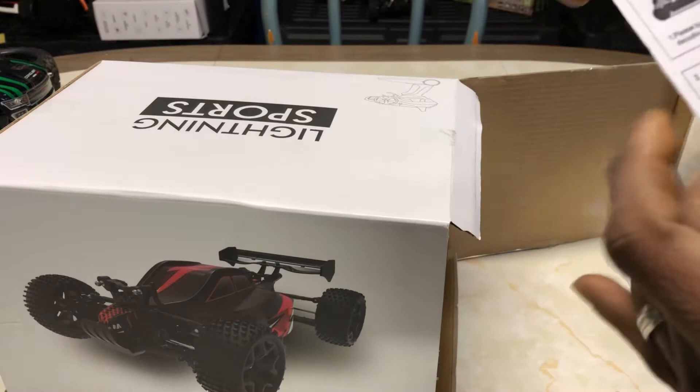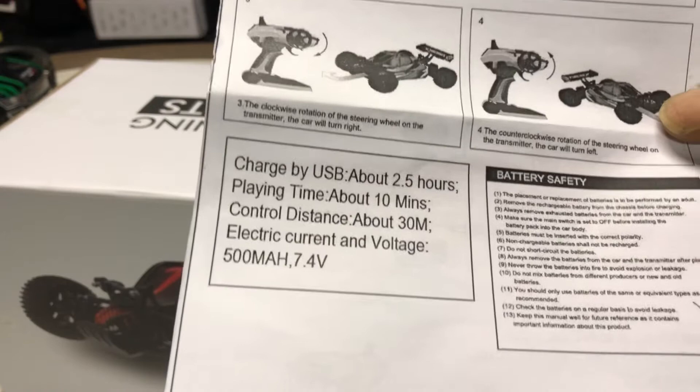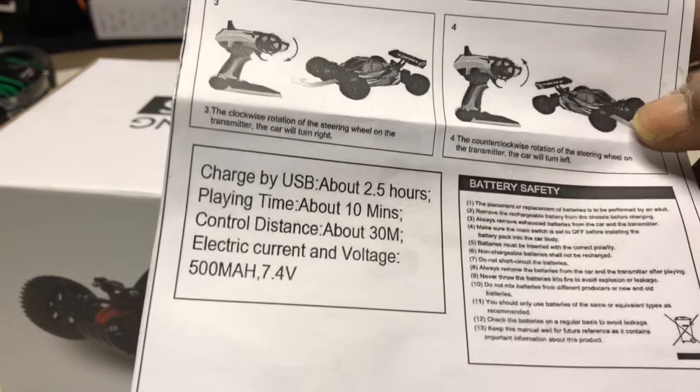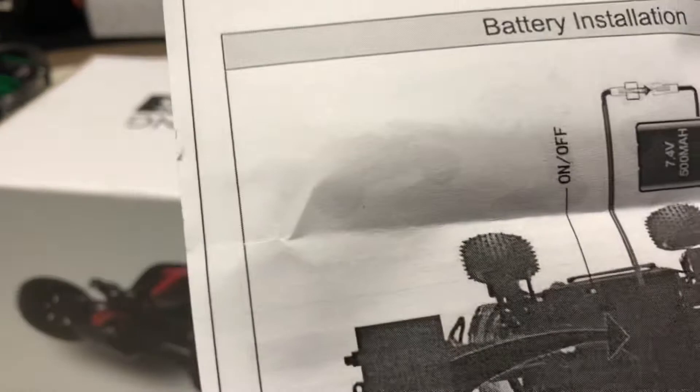Right here we're automatically greeted with the instruction manual — a little tiny basic instruction manual. It shows you the basic operation of the product, what the transmitter does, and all that stuff. It takes about two and a half hours to charge, playing time is about 10 minutes, range is about 30 meters, and you get a 7.4 volt 500 milliamp hour battery. It shows the vehicle and how to charge it.